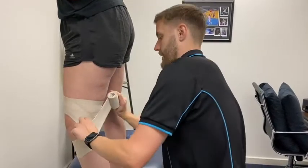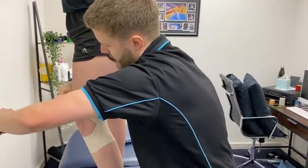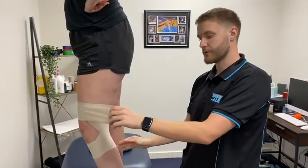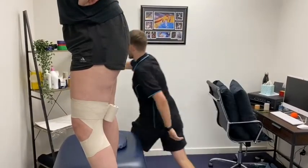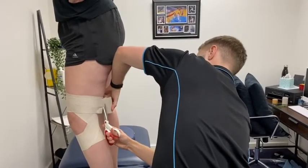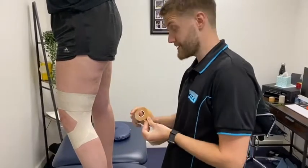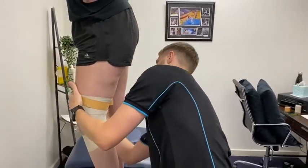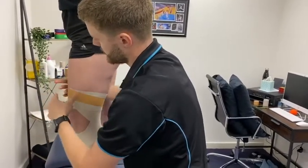We're going to do a wrap down and a wrap up like so. Depending on how comfortable your athlete or patient is with their knee, you can do multiple criss-crosses or just the one. We'll just do the one now for the sake of this video. Then we'll cut that tape off — I find you get the best stickiness if you do another rigid wrap over the top just to lock that one off.